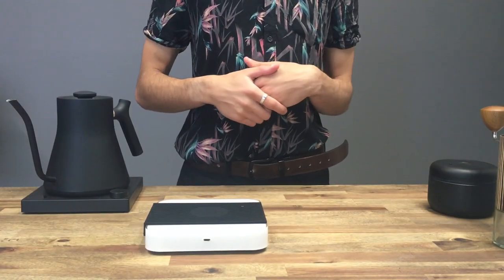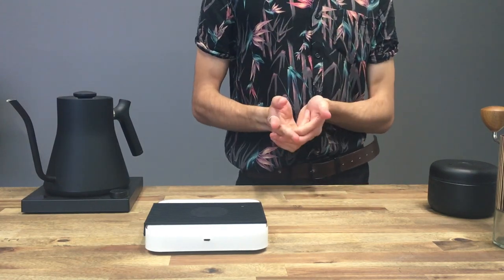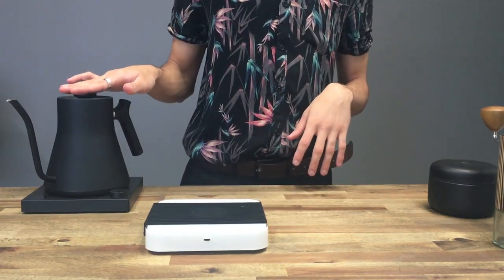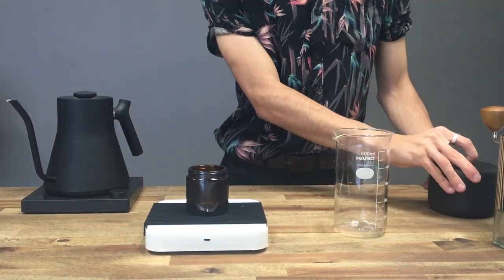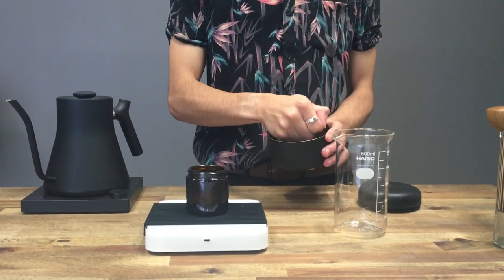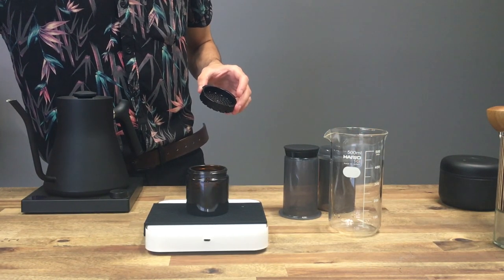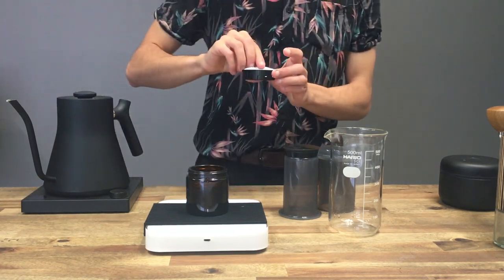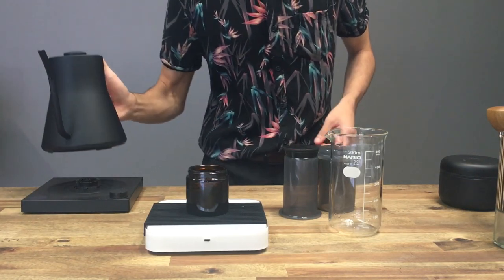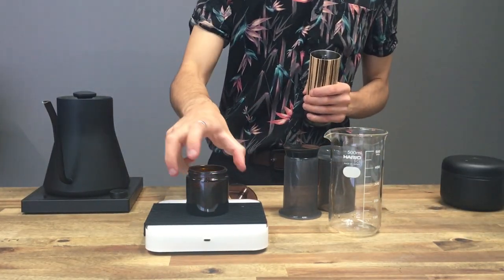I got a little bit carried away drinking that delicious coffee — it was very smooth and fruity. So I'm going to now talk about our second recipe, which is when you want to make more than one cup and how to do that. I'm going to bring my kettle up to 96 degrees. This time instead of 15 grams, we're actually going to double the dose to 30 grams. I'm going to put a paper filter in again and do a little spray in my dosing cup, and we're going to grind at the same coarse setting.